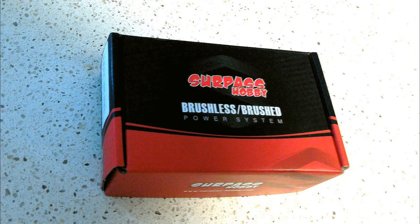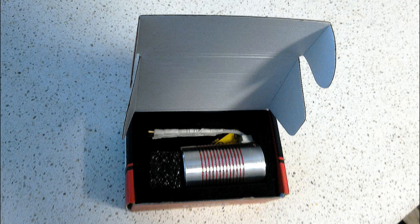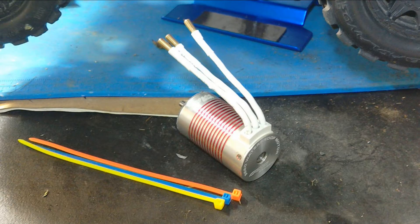I have a 3300kV Surpass Hobby brushless motor installed on my Arrma Granite 4x4, and wanted to test out a 2600kV motor to see what the results would be compared to the 3300kV motor. I bought the 2600kV motor on Amazon.com for a good low price and installed the motor.